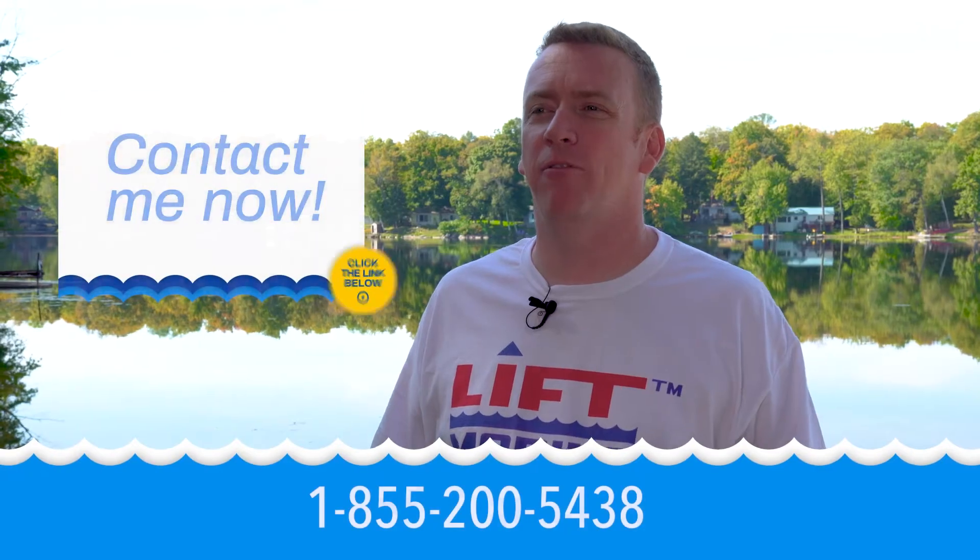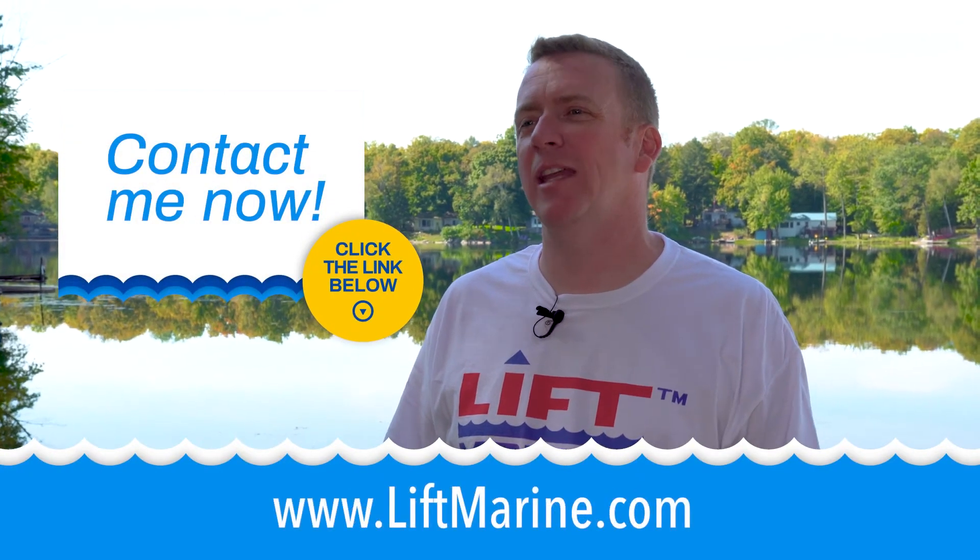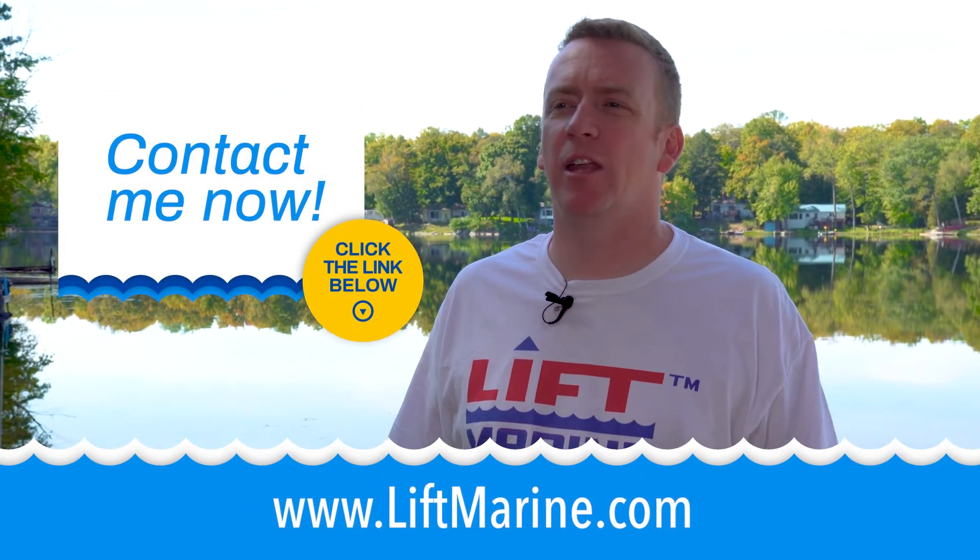If you run into any issues wiring your boatlift motor, you can contact me directly by phone or visit the website at liftmarine.com and we'd love to help you. You can find the phone number and all the info you need linked in the description down below.